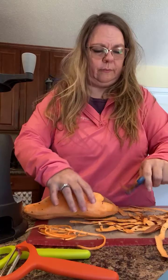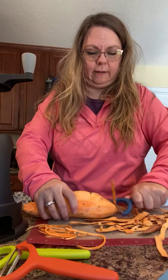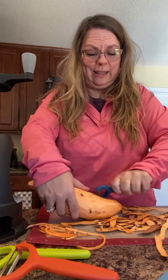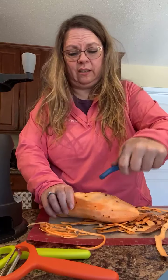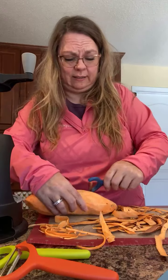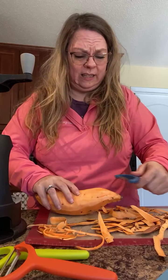You hear that? My stove is beeping at me because my cashews are sitting on there and it's hot. It's one of those really smart stoves where it thinks it can tell me what to do, and most of the time I just listen.